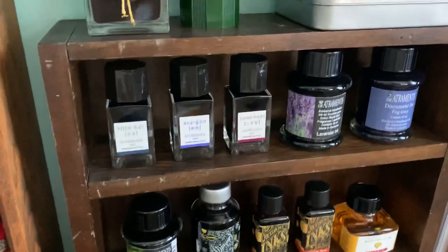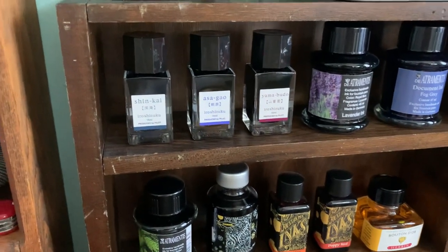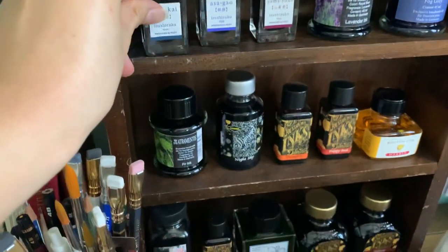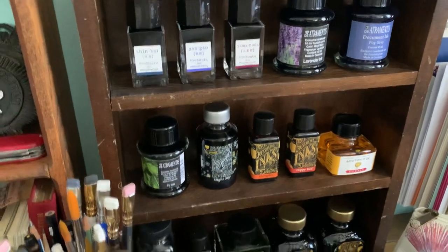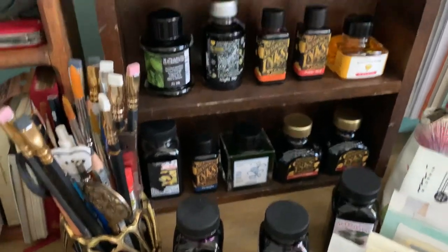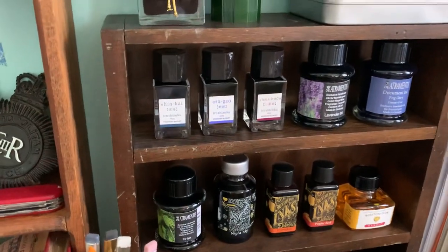I have the Iroshizuku trio here that came in a set — Shin-Kai, Asugao, and Yama-budo. These are nice little sample bottles. Iroshizuku inks come in huge bottles, which I had thought about buying, but knowing myself honestly, one bottle of ink lasts a very long time. I got this back in 2016 and I'm still using it. So I wasn't realistically going to use a whole bottle of Iroshizuku, and the mini bottles work out perfectly for me.